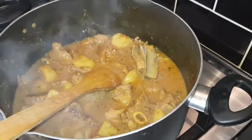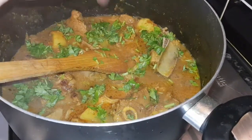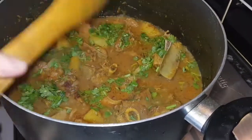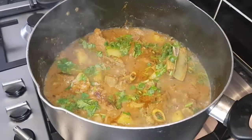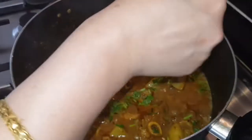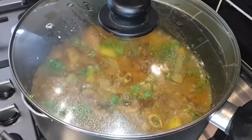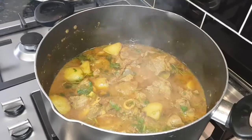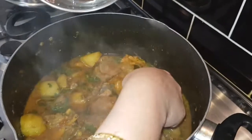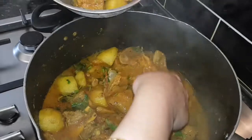Now I'm going to add coriander and garam masala at the end — one teaspoon garam masala — and leave for a few seconds. Then I'm going to serve this with chapati, tandoori roti, or naan.